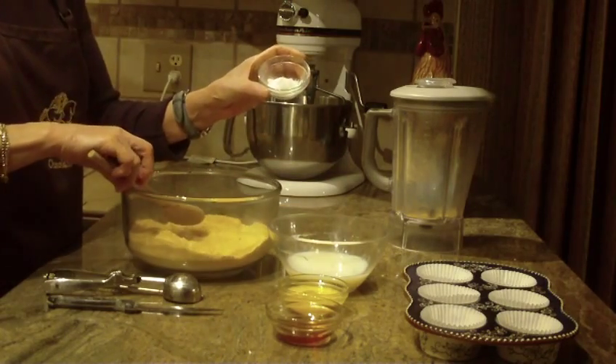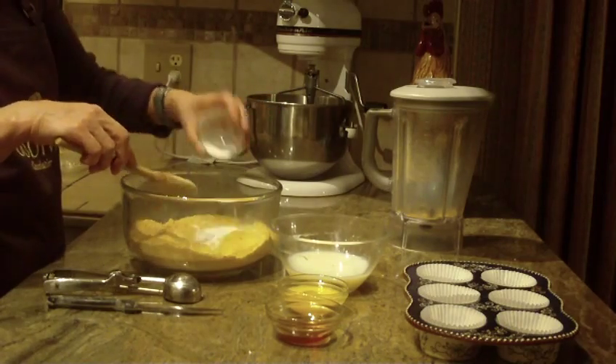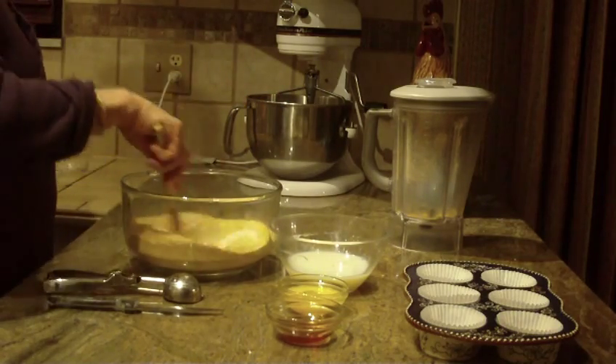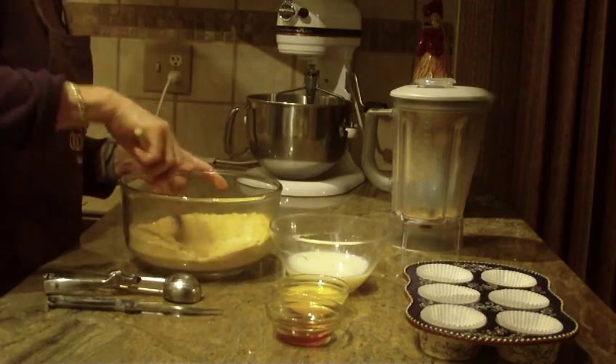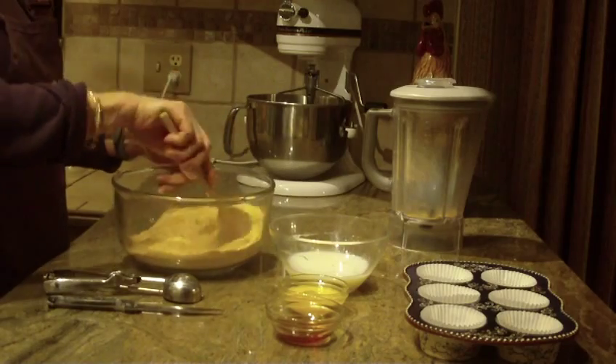You're also going to put in two teaspoons of baking powder — so that was two teaspoons — and just combine that with the dry ingredients and stir it all well and mix it together.